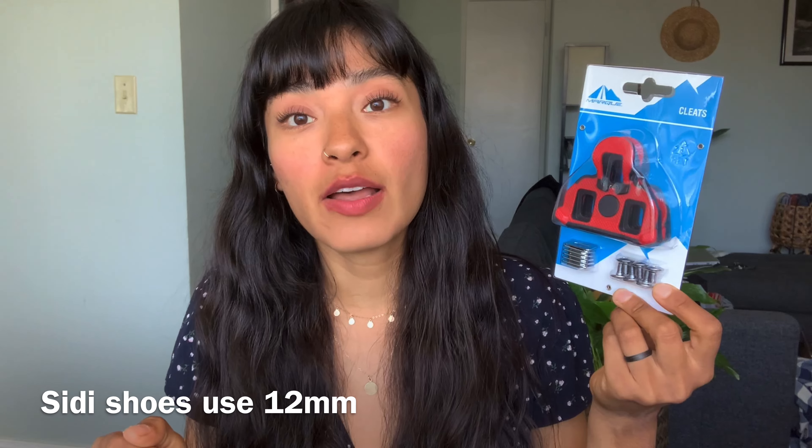Before we begin the installation, I want to thank Marquee Cycling for sponsoring today's video. They provided the cleats I'll be using — essentially their version of the standard Shimano yellow cleats with six degrees of float. These Marquee cleats come with 10 millimeter bolts. Most shoes from major brands like Shimano and Physique use 10 millimeter bolts; only a few cycling brands use 12 millimeter bolts, so a 12 millimeter bolt from certain cleats might be a little too long. You should be pretty much fine with these for most major brands. Let's get right to the installation.